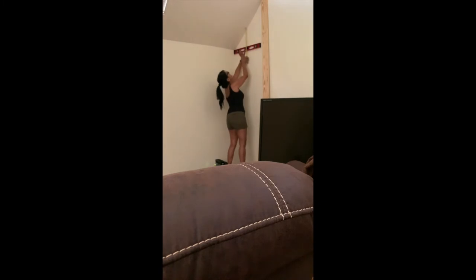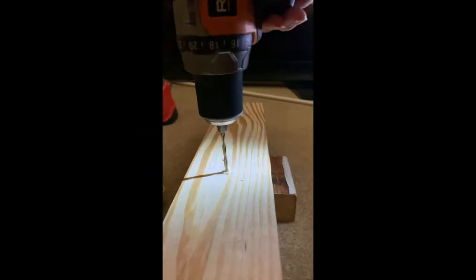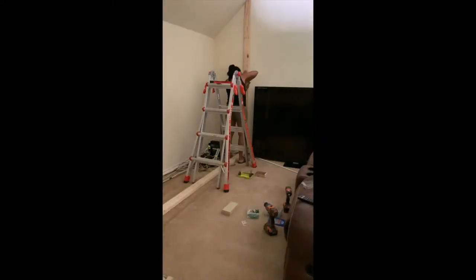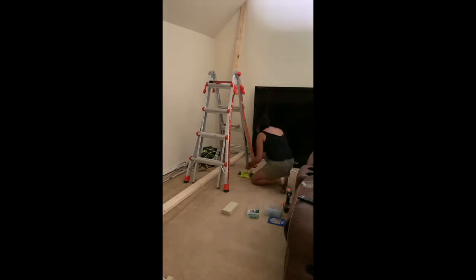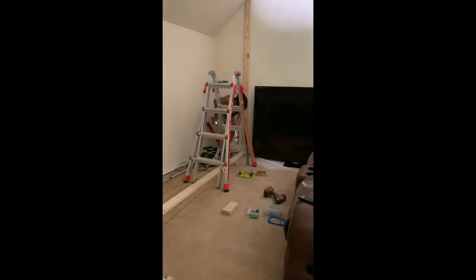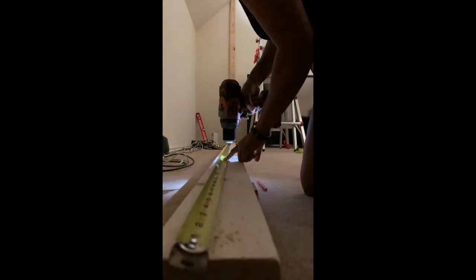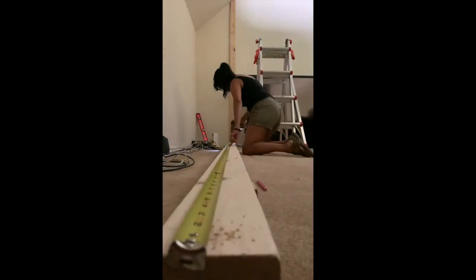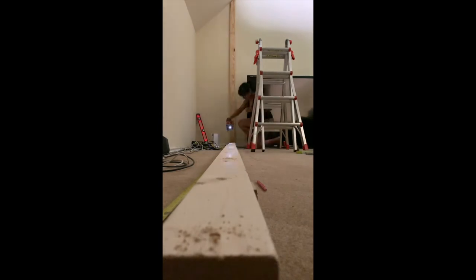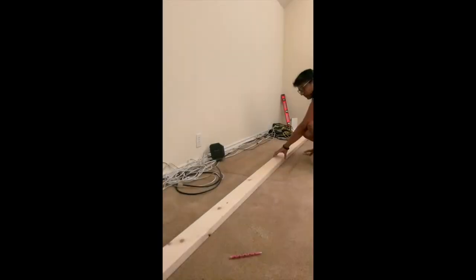I marked the locations of the studs in the ceiling and calculated the pitch and angle of the ceiling so I could miter cut a 2x4. I attached that 2x4 to the wall into anchors, then took a 2x4 by 12-foot board, pre-drilled holes with a countersink, and nailed that into the floorboards.